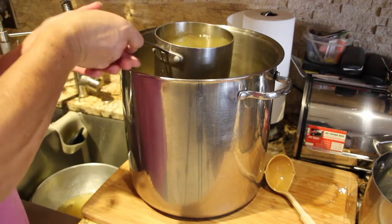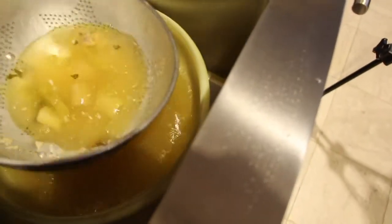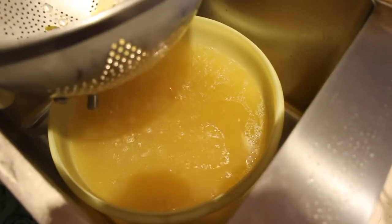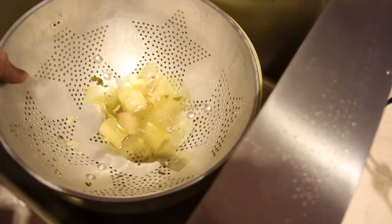My soup is all done. What I'm going to do is take the broth out of here. I have a strainer and it'll catch everything, so all I'll have is broth in that bowl — and that's what I'll be canning. I'll just add a little bit more to this bowl.